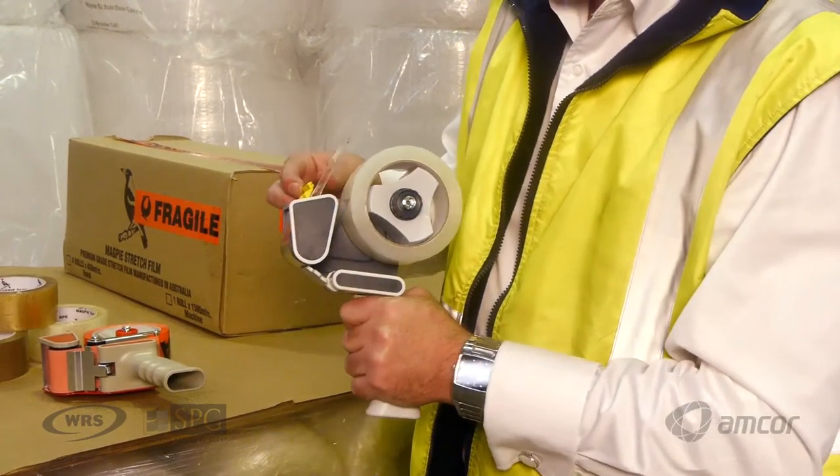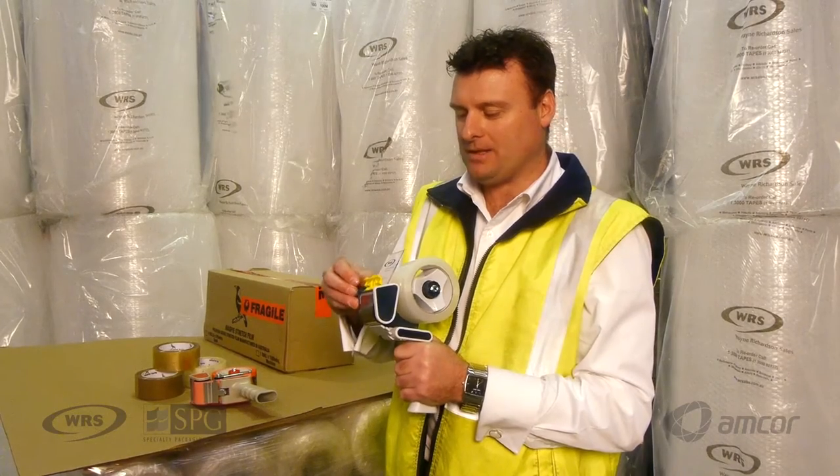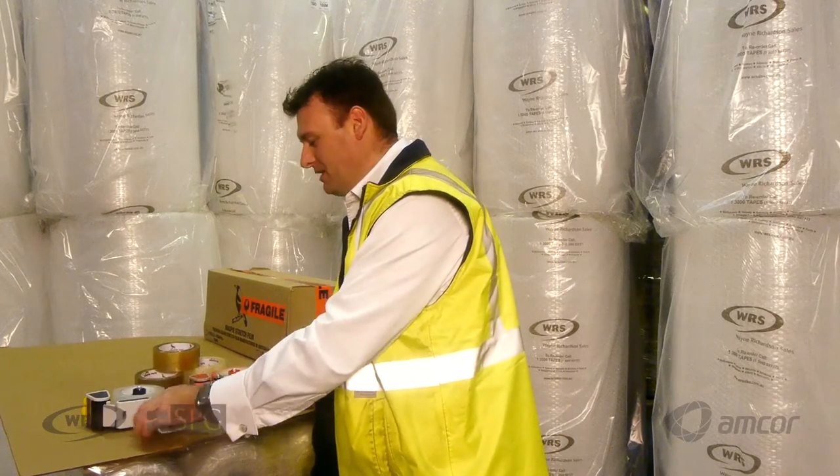All pistol grip dispensers come with a safety guard latch. Once the operator has finished using the tape dispenser, they can safely pull down the latch, making it safe to put on the bench.